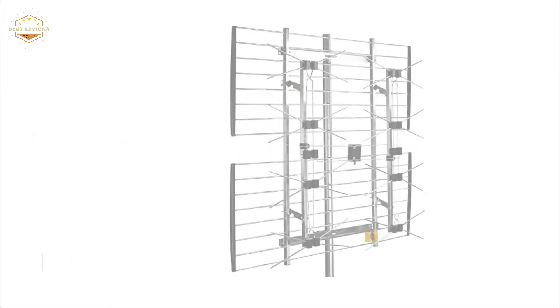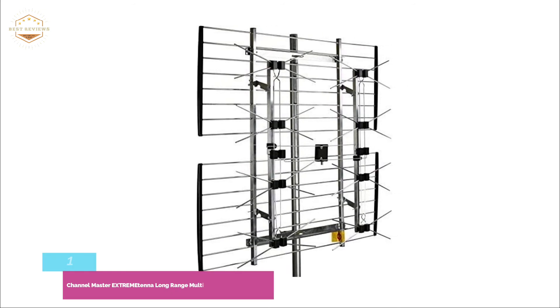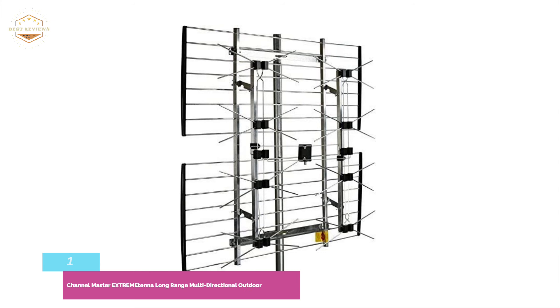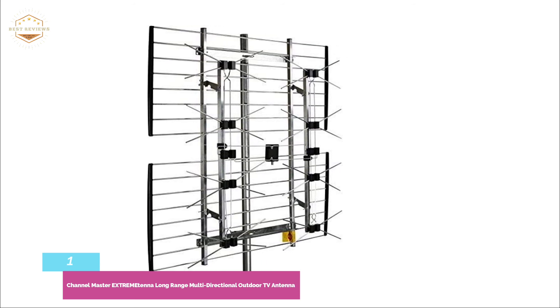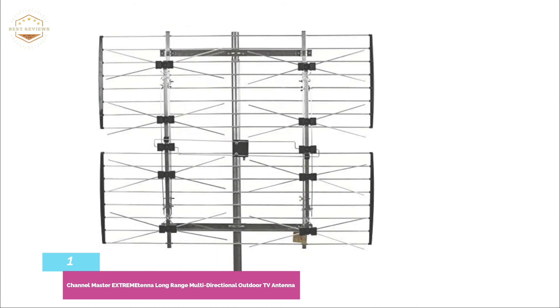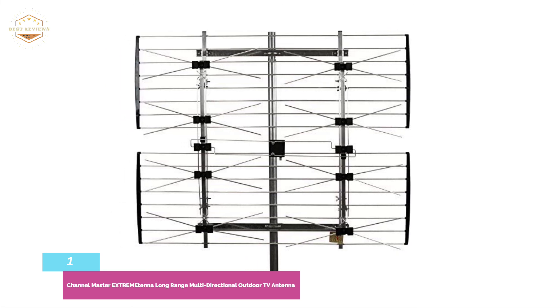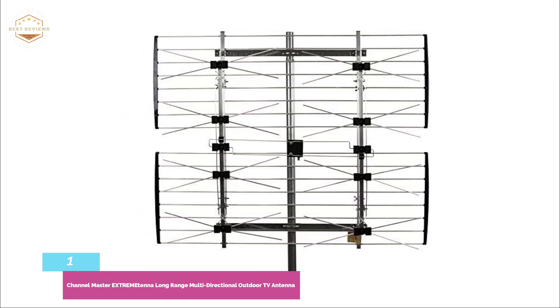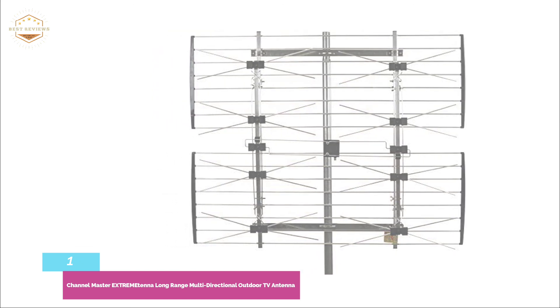The top antenna on our list is the Channel Master EXDREM CM4228 HD long-range multi-directional outdoor TV antenna. Channel Master has been around since the inception of TV antenna technology, and all those years of innovation and research have resulted in the CM4228 HD. This antenna can pick up channels within 80 miles of a broadcast tower, including UHF, VHF, and FM signals, with a 180-degree field of view.